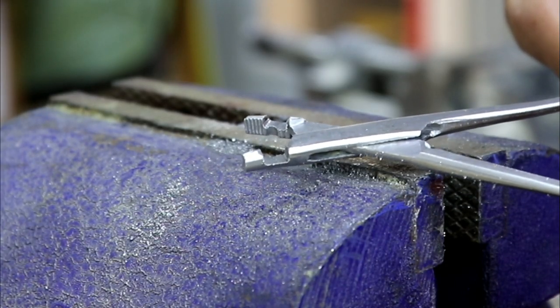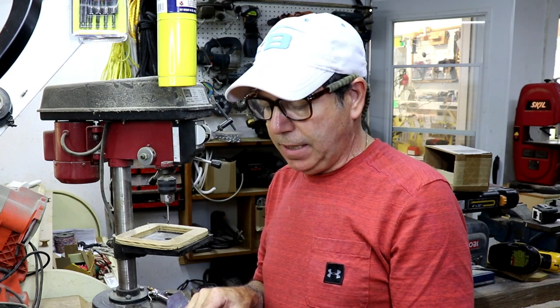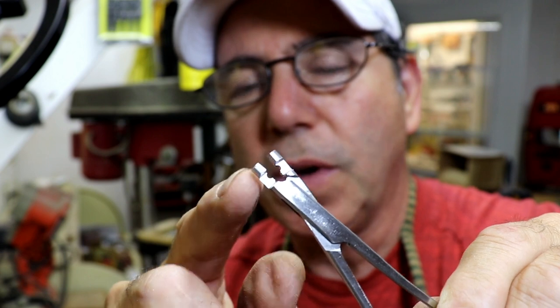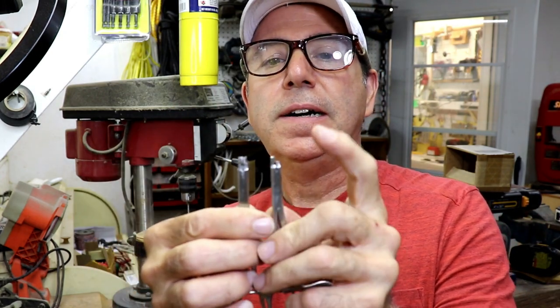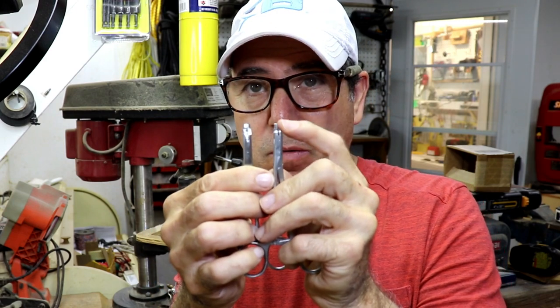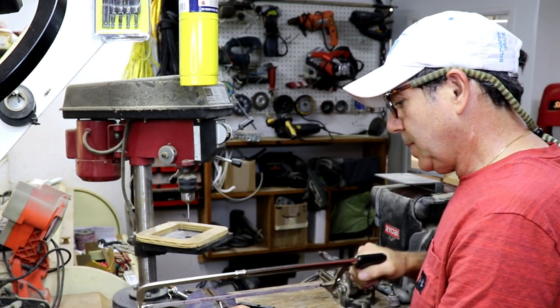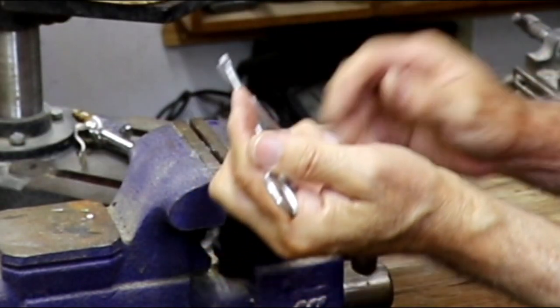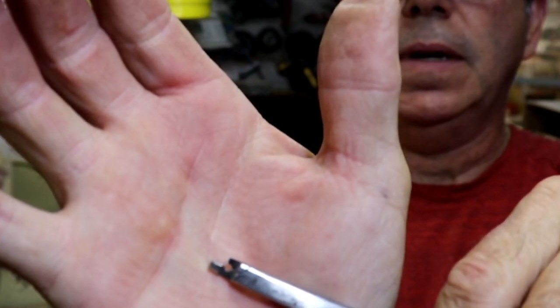I'm pretty happy with the slot I just cut. The next step is to cut one of these lobes off — you want to cut the little top lobe off that isn't going to be doing the twisting of the wire. Unless you plan to twist in the other direction, you want to take off the one on this side. As you're looking at the slot, the one on the right has to be removed — that's just more hacksaw work. You can see I cut off that lobe and left a little bit of the top of that bore on there.